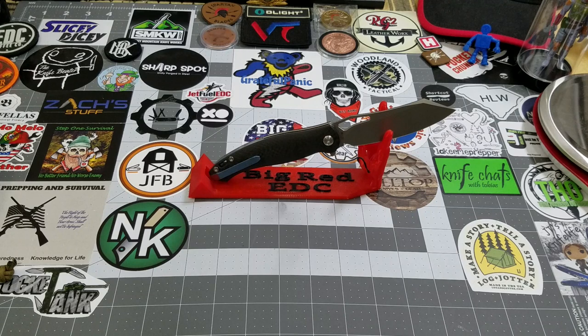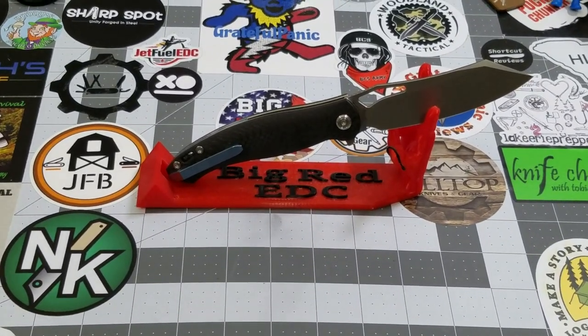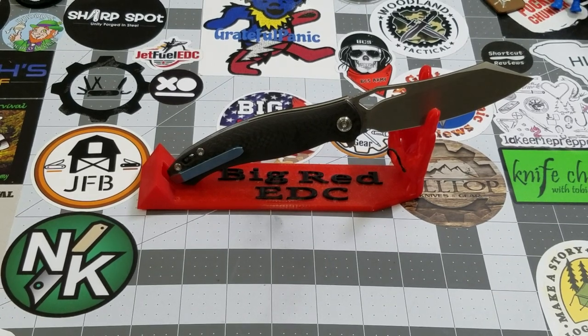Thanks again to Kubi for loaning me the KB-239 CF Drake — thank them very much. And thank all of you for checking it out with me today. Always appreciate it. As always guys, like, subscribe, leave me a comment — I love talking to you. Until next time, I'll talk to you later. Bye.